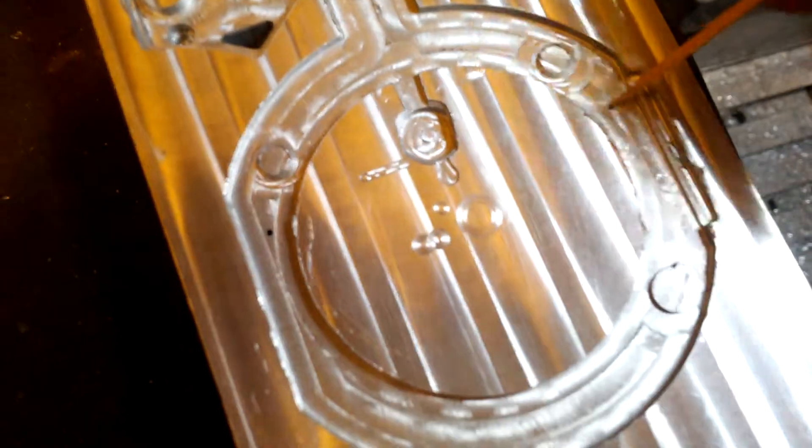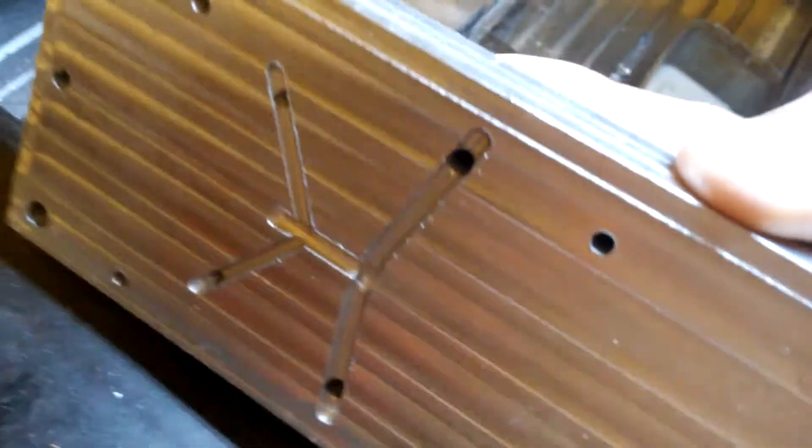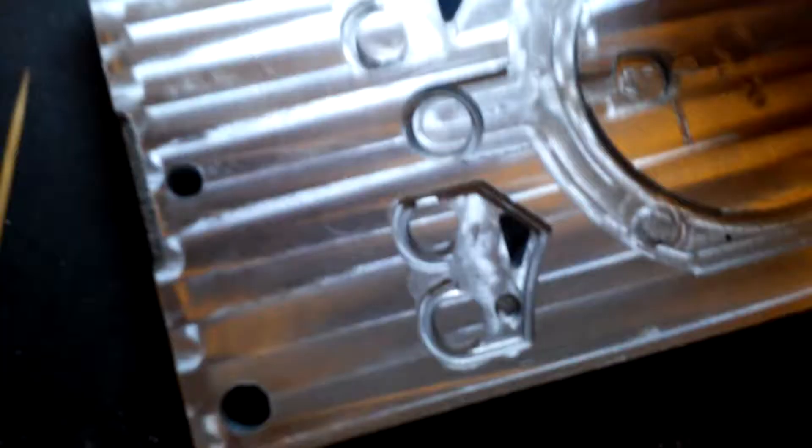Here you can see what this is all about. There is a small hole here and also here. This is the hole where the molten plastic comes out and goes into the cavity. You can see from this hole and also from these parts — there is a hole underneath, but it's difficult to see.